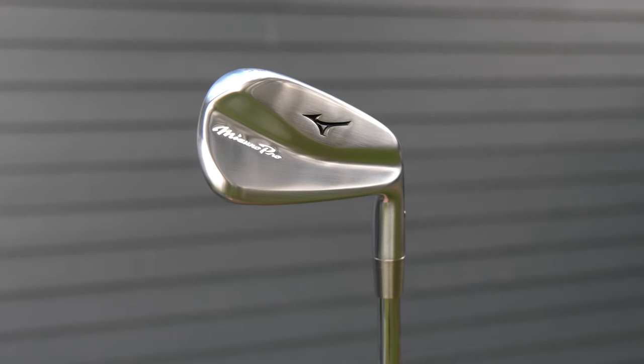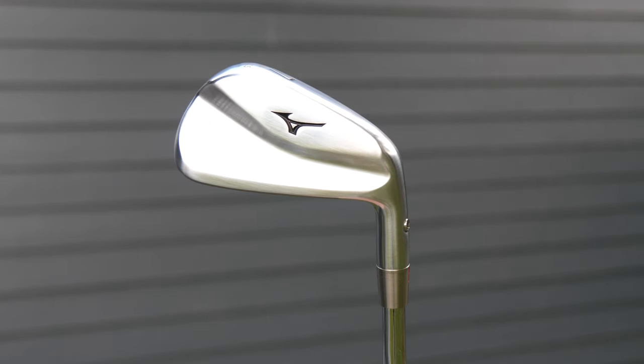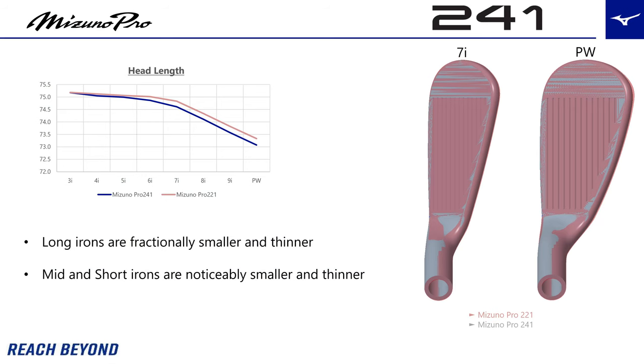They have changed the design so it's more of a centered mass. If you look at the back of the golf club you can see they've taken mass away from the toe and from the heel and put it firmly behind where the golf ball should be. It is slightly thinner and more compact, although some of the specification differences are literally less than a millimeter, so I wouldn't get too worked up about it.